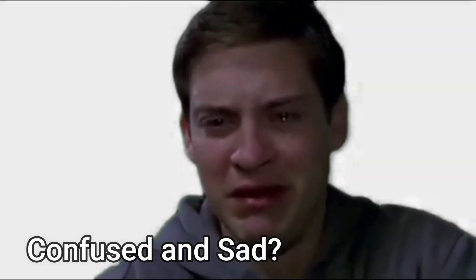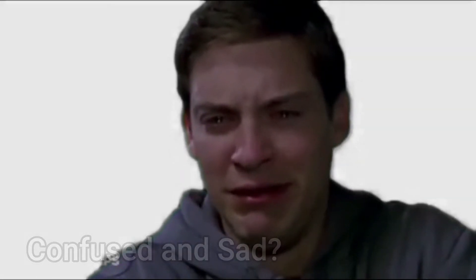Are you getting confused and sad? Don't be too sad. Maybe the tips in this video are for you.